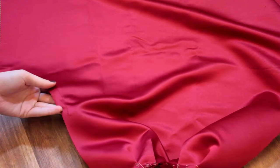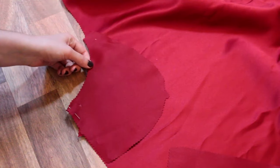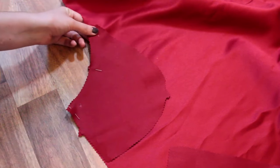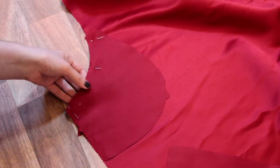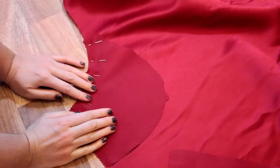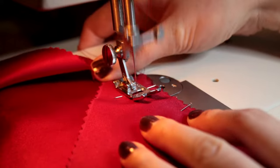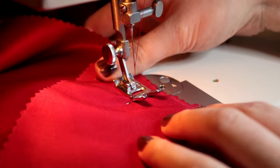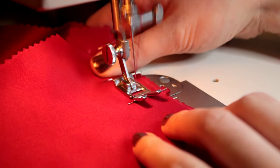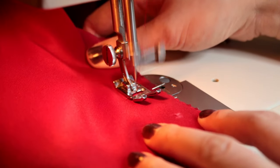We now stay stitch one inch either side of the dots marked on the skirt, then clip to the dot to make sure it will sit smoothly. We're now lining up our pocket facing right sides together with our front skirt, matching notches and dots. We then sew the pocket facing onto the skirt front, stopping the stitching at the marked small dot, with a 5/8ths of an inch seam allowance. After sewing, press the pocket and seam allowance away from the skirt. After clipping the curved seam, we also clip to the small marked dot on the front skirt piece.